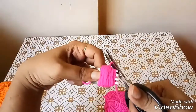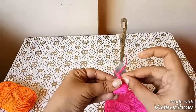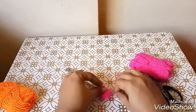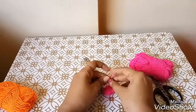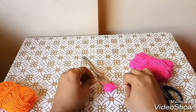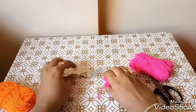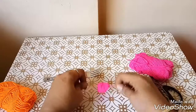Once that is done, cut the excess yarn and tie a single knot in between as shown. Now slide the yarn out of the fork and tighten the knot with 2 more knots.